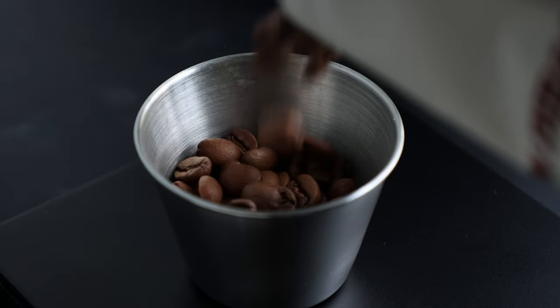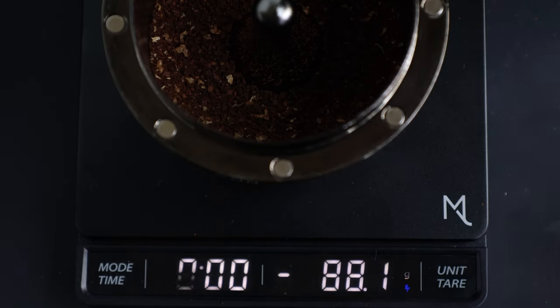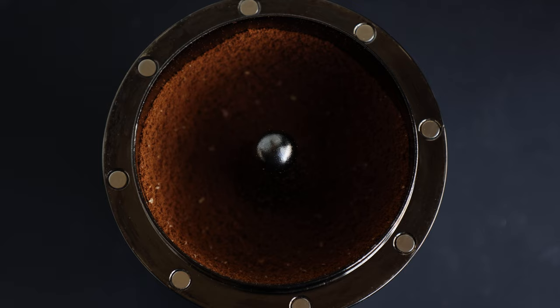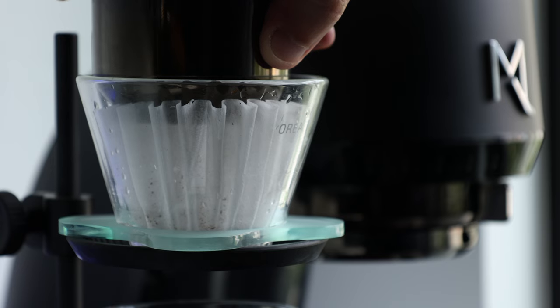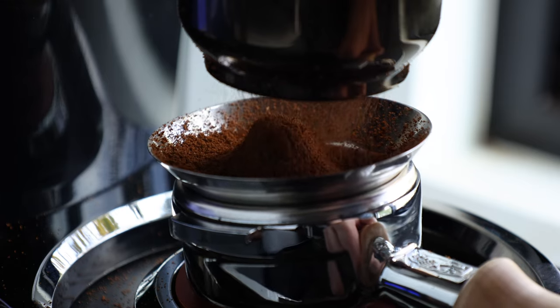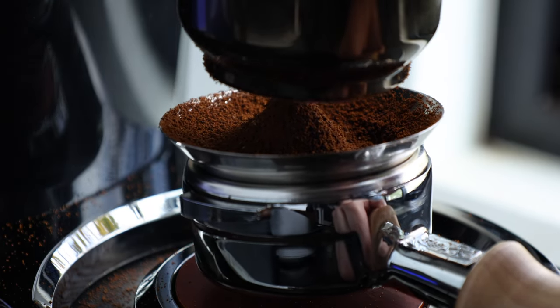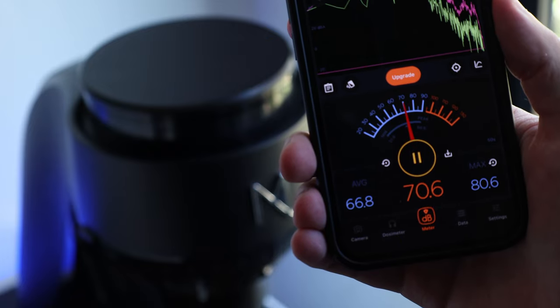As a single dosing grinder, there is a reasonable expectation of lower retention. With the Aries, RDT is recommended as well as utilizing the grinds knocker. When both are used, I averaged around 0.1 grams on finer grinds and 0.2 grams on coarser, which is a bit different than the average coffee grinder. The grinds are deposited into a blind shaker style dosing cup that fits on a 58mm portafilter and has a nice tapered bottom, which also lends to clean dosing into a pour-over dripper. You can still grind directly into a portafilter, but it's a bit tedious. In terms of sound, the Aries is pretty quiet, hitting the low 70 decibel range while grinding at the highest RPM and the high 60s with just the motor.